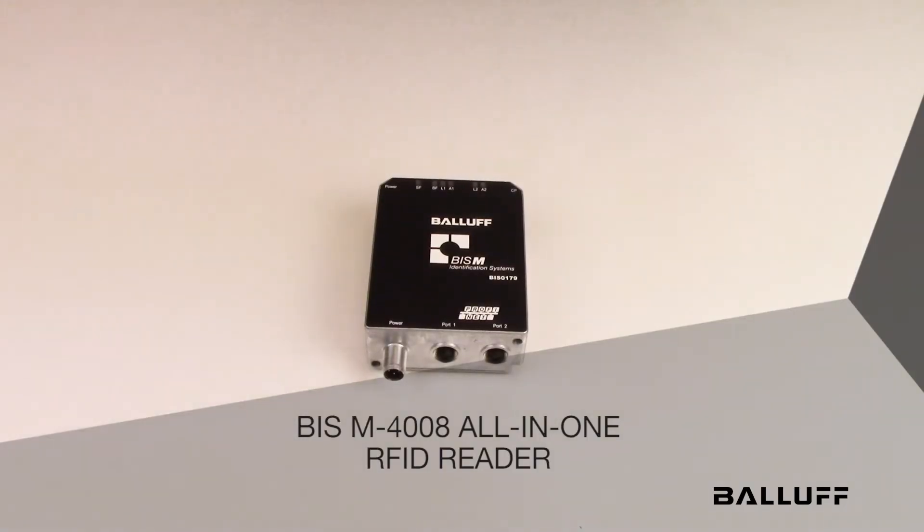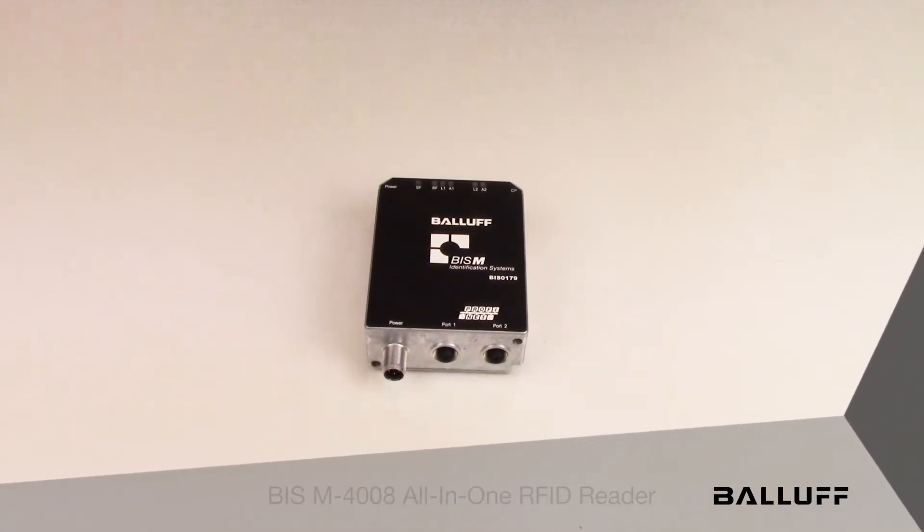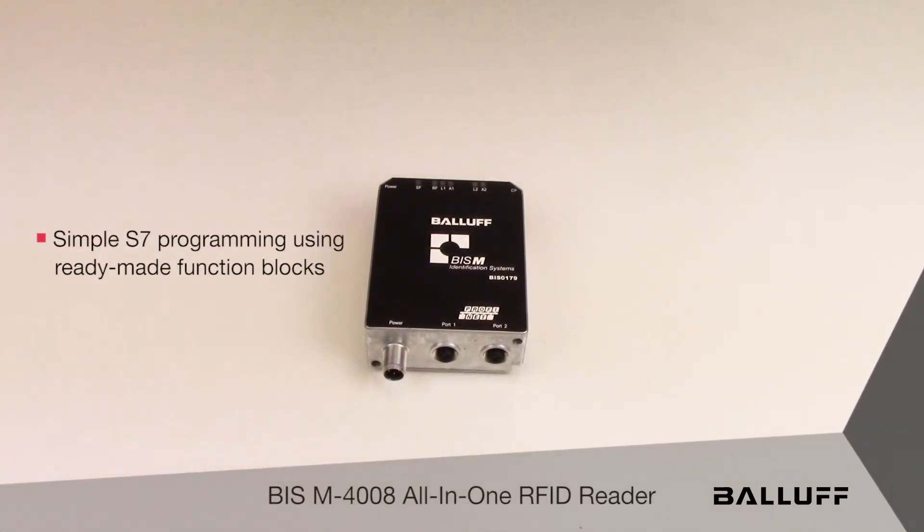Introducing the BISM 4008 All-in-One RFID Reader. This is a high frequency reader which communicates over PROFINET protocol and is available in metal mount and non-metal mount.